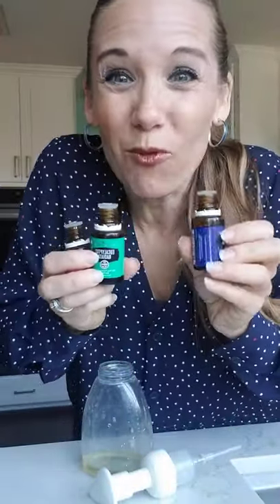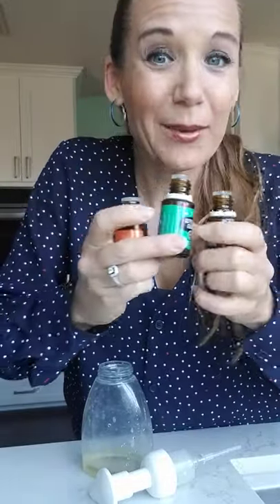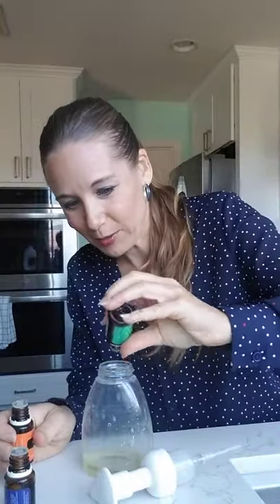For the fun part, to make it smell like fall and coldness, I'm putting in four drops juniper, four drops eucalyptus, and four drops orange. Then I'm going to fill it with distilled water — easy peasy — and we'll be ready to go and keep our hands clean.